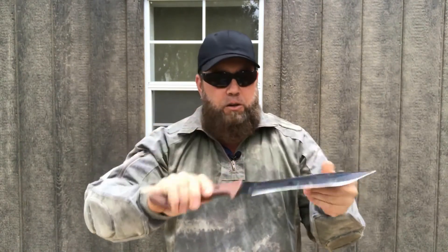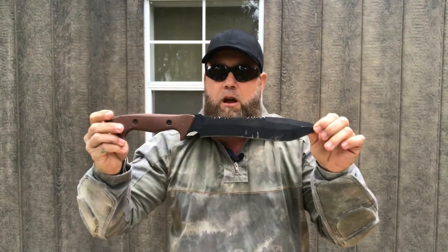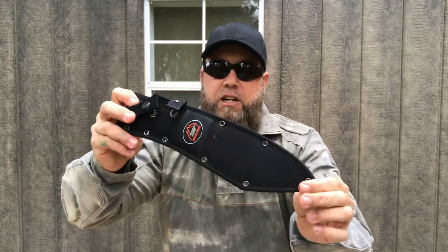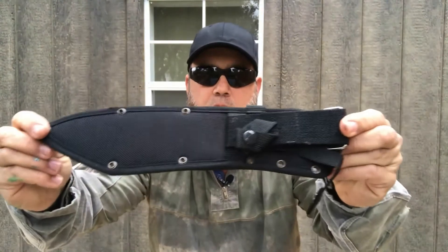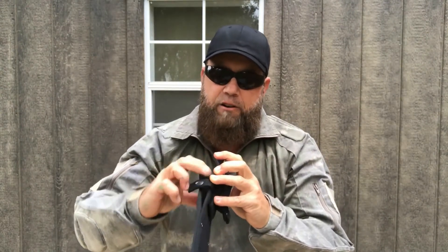The handle is very comfortable. It has a lanyard hole. For the price of this blade — 40 bucks — it also comes with a decent sheath. I've had this a few years and the sheath is still in great shape. It's not super cheesy — it's actually usable. They actually put some effort into this sheath; it has a hard plastic liner in there.